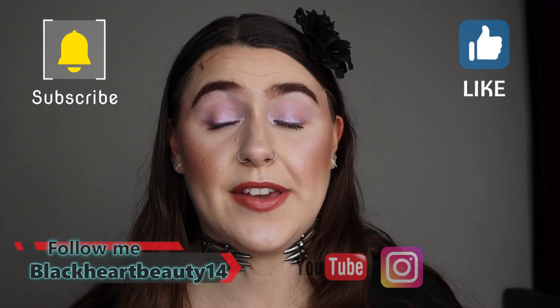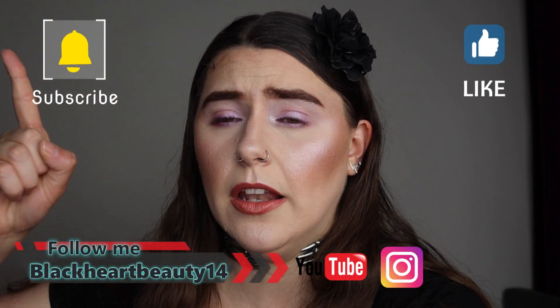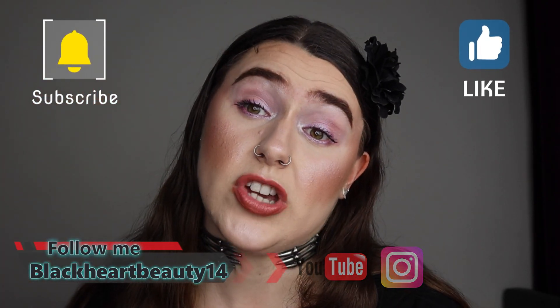Everything applied fantastically on top of that foundation. It's still a really good foundation — I think pretty much any skin type could get away with this. If you want something full coverage but not heavy, you will like this. And this is coming from someone who does not like full coverage at all, so I really, really like this foundation and I still recommend it. Please don't forget to like, subscribe, and turn on the notification bell. Thank you so much for watching — have a great day, stay safe, and I'll see you in my next video. Bye!